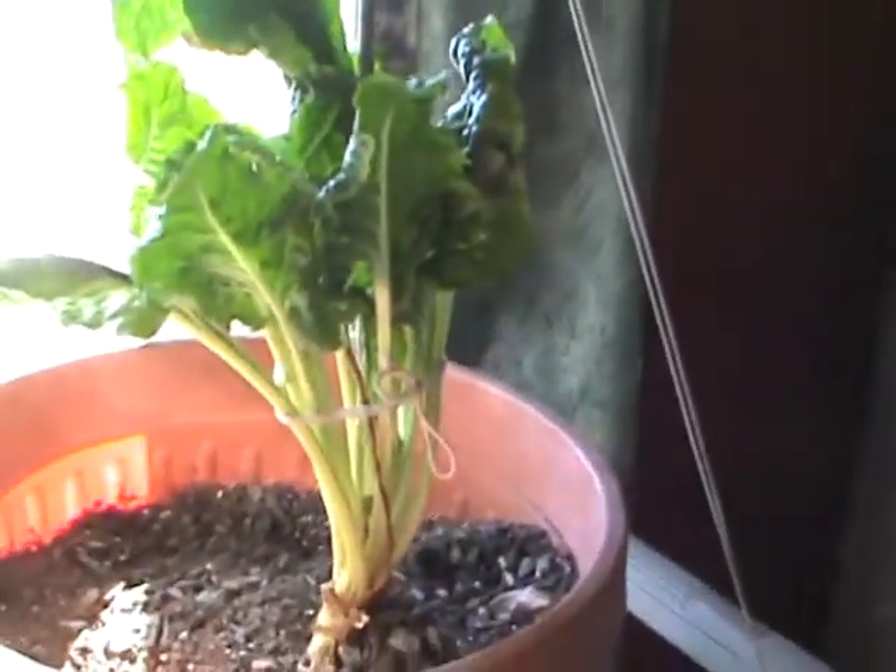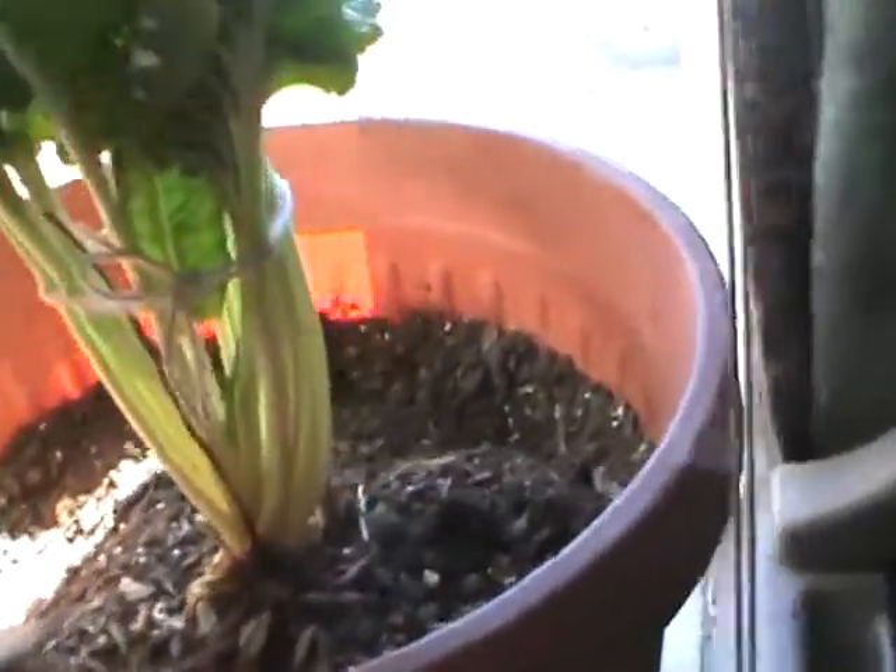I'm doing the very least of what should be done. This is from last year — it lasted all winter. This is Swiss chard, and I just put colloidal silver in there when it was looking wilted, and look at how fresh and thick it is now.